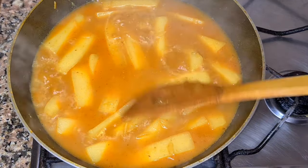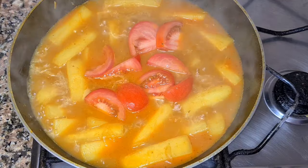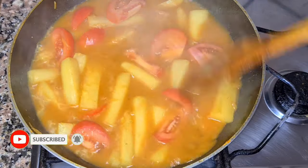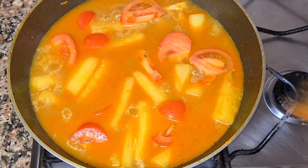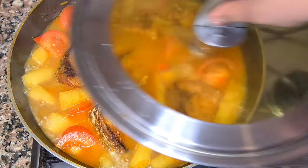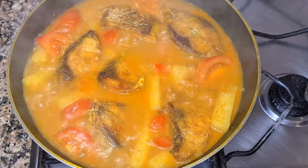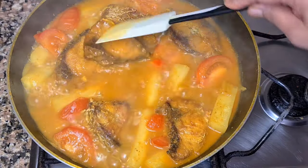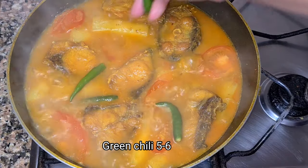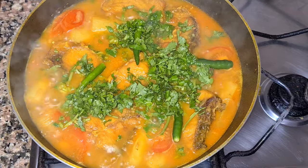આગે અભોશુઈ મૂળાટા કે 50 તે 60 ટ, છેદ્ર કોરે નેબેન. તાના હોલે, ધેકે દેબો 10 તેકે 12 મીનીટ. 10 મીનીટ પોરે, ખૂભ આલ્ ભોবে, 4 ટ ભવ. [First pierce the radish to check if it is 50-60% done. Then cover and cook for 10 to 12 minutes. After 10 minutes, check gently — add a few green chilies.]